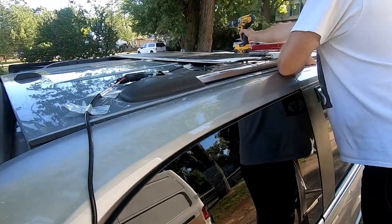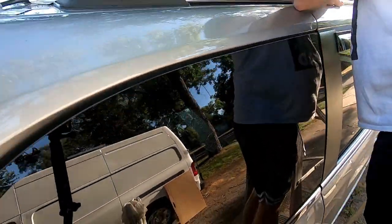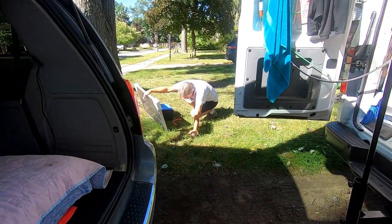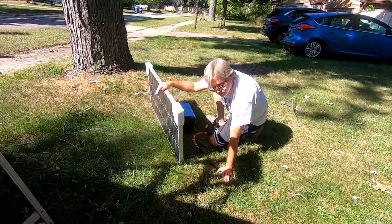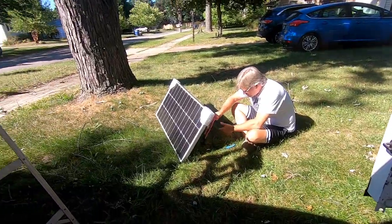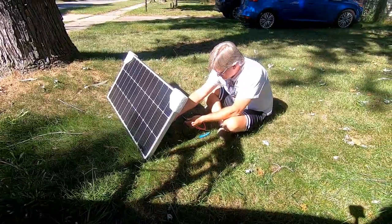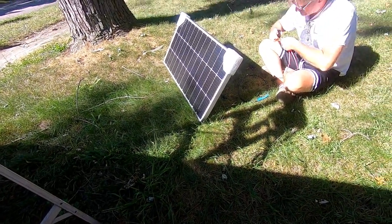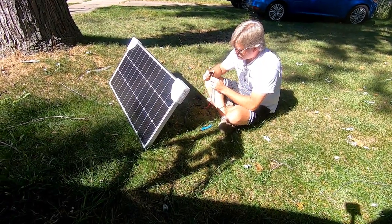I guess I should get all that removed. Is that going to be easy or hard? I think it's going to be easy. I wonder if he's still going to be my buddy now that he has to do this second job. We know that the new solar panel is working — a little homemade tester right there.